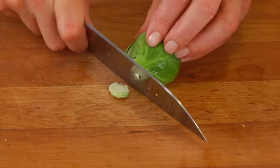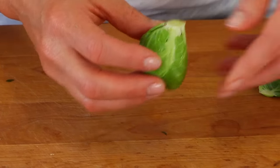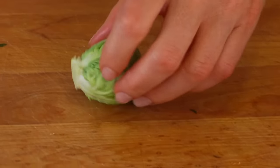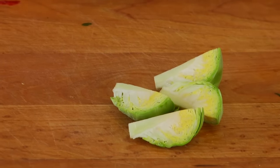As for preparation, they're actually extremely easy. All you need to do is trim off the very tip of the stem — the part that looks dried up — and then if there are any loose or discolored leaves towards the bottom, just pull those off as well. You can certainly cook them whole, but I like to cut them in half lengthwise, and if I really want to speed up cooking time I'll even quarter them.